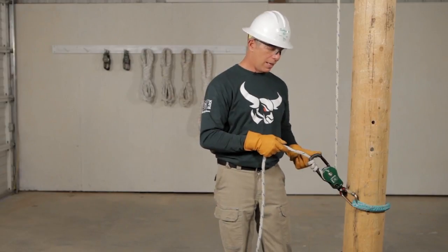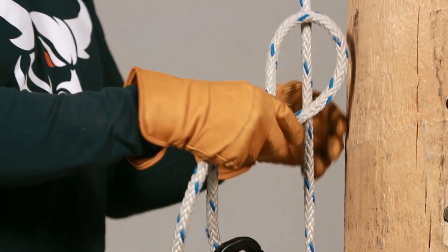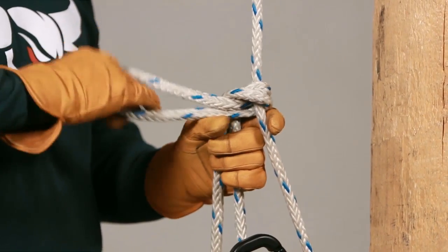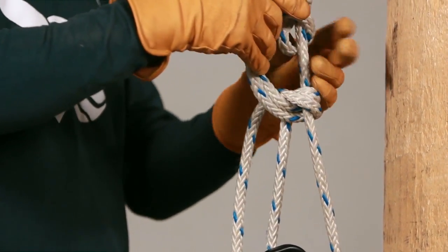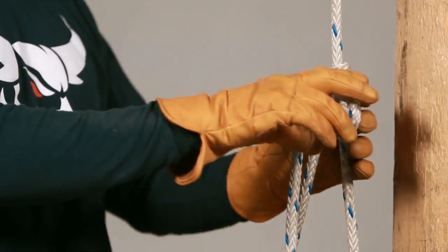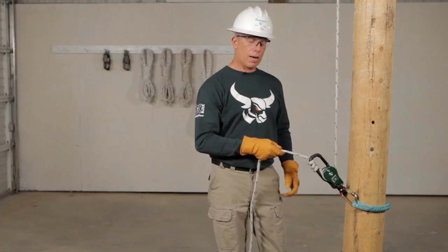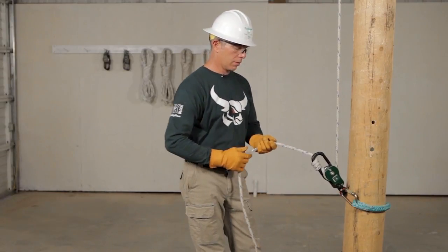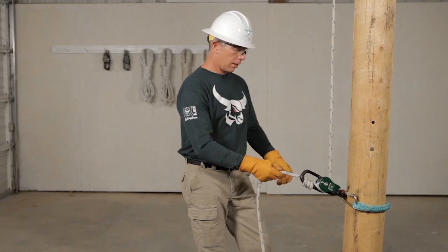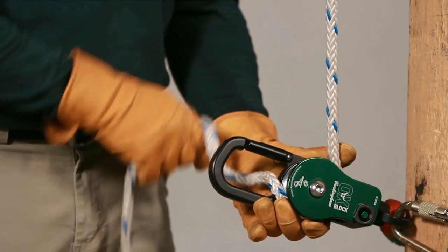For heavier loads, use four clicks — three wraps around the friction bar — then take the end of the line and wrap it around to make two half hitches around your load line. To remove it, remove the half hitches, then lower your load hand over hand to reduce heat and keep control. Once the load is off, remove your wraps.